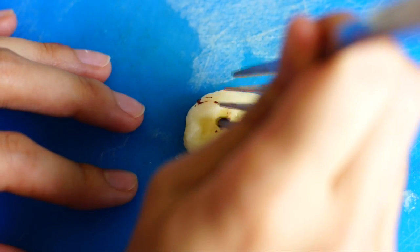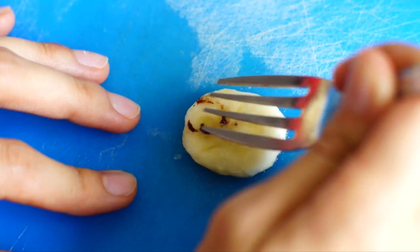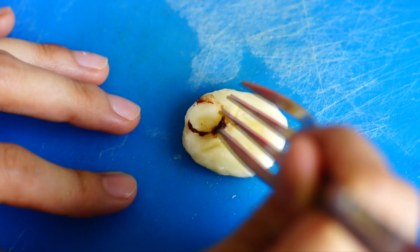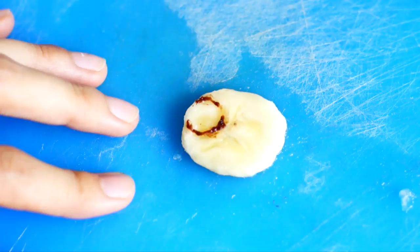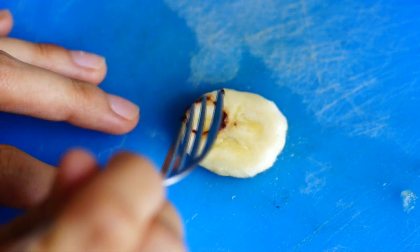Once the first minion is drawn, pop it in the fridge while you're painting the others to let the chocolate set. Do the same with every minion. Anyways, I'm just going to speed it up a little and let you enjoy the music.